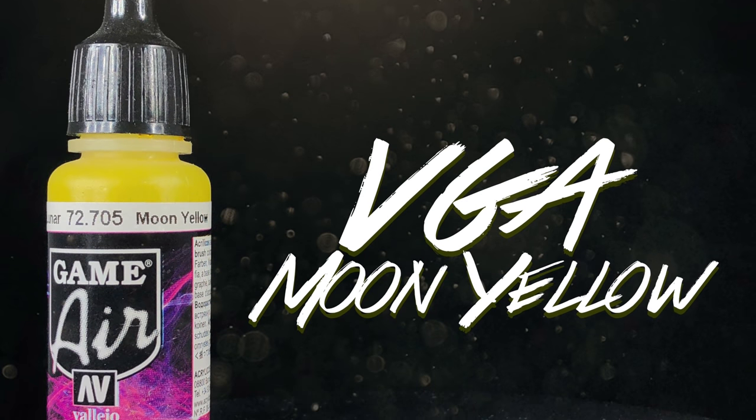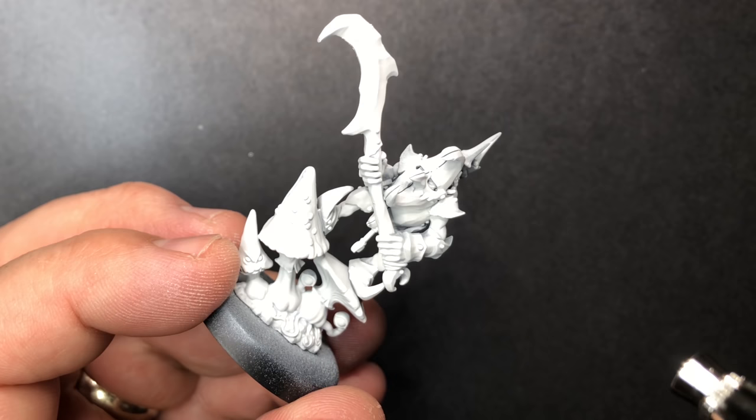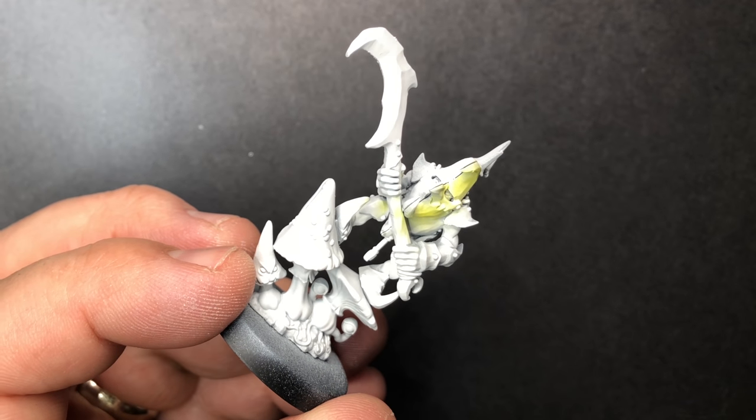We're going to start laying down some color with Moon Yellow, focusing on the helmet, the main weapon, and the tip of the large mushroom that he's standing on.